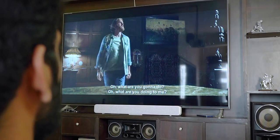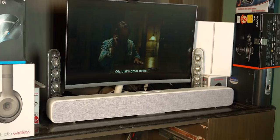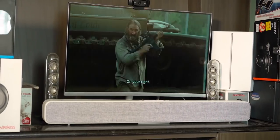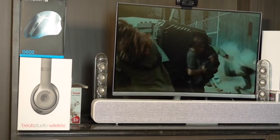Too much bass can affect dialogue clarity, and vice versa — that's why there are headphones specifically made for gaming that may not be as great for music as a regular pair at the same price. The Mi soundbar is really good for both music and movies, but for people who want overpowering bass that rattles the walls, this may not be ideal. The bass is good and adequate, but not overpowering, mainly because it doesn't have a dedicated subwoofer.